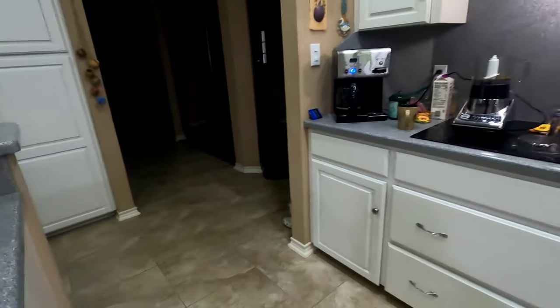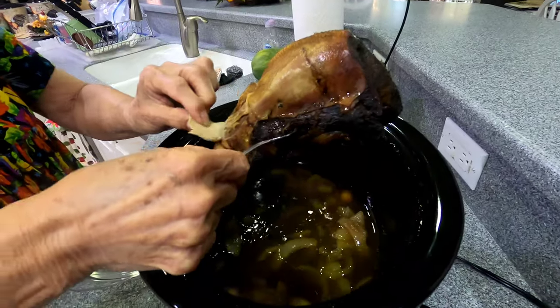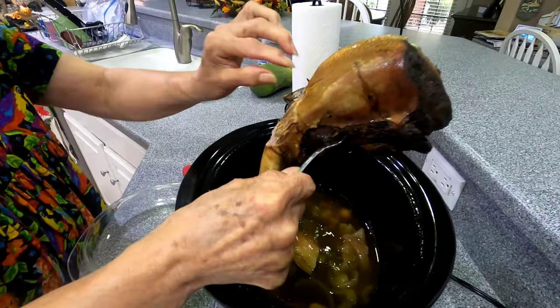Hey YouTubers, good morning! We did the crock pot, we put the lengua in — we're gonna get it out, get all the skin off, peel it.